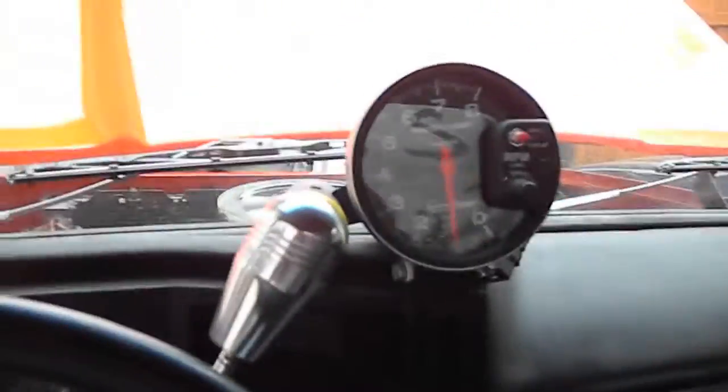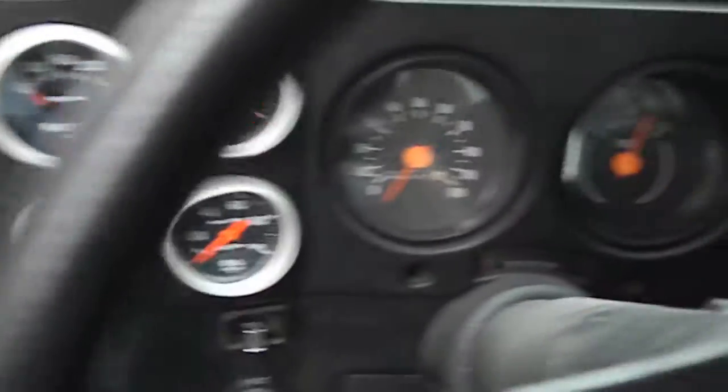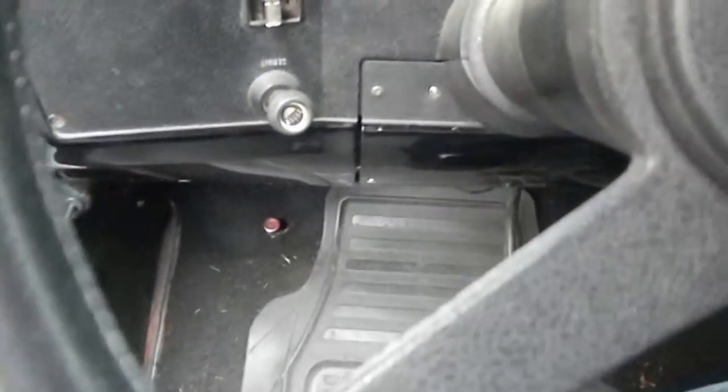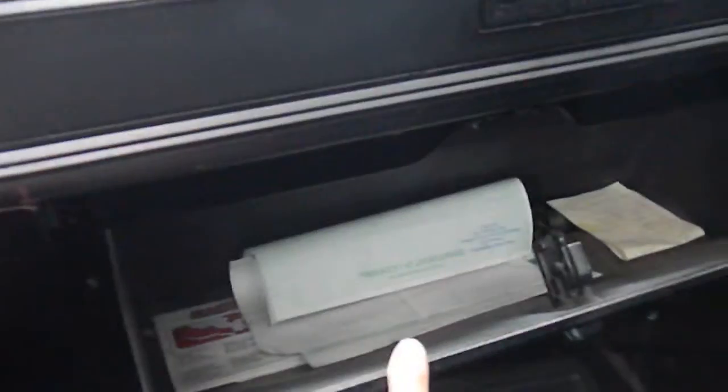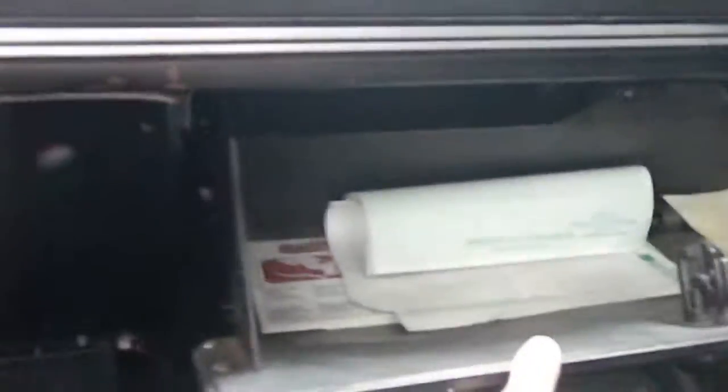Here's the tach I was talking about. Here's the B&M shifter. There are the gauges. I've never made a video for somebody to show before. Here's the glove box — registration, tire forms, and what looks like some sort of spring in there. There's no stereo. Here are the switches for the fan and heater.